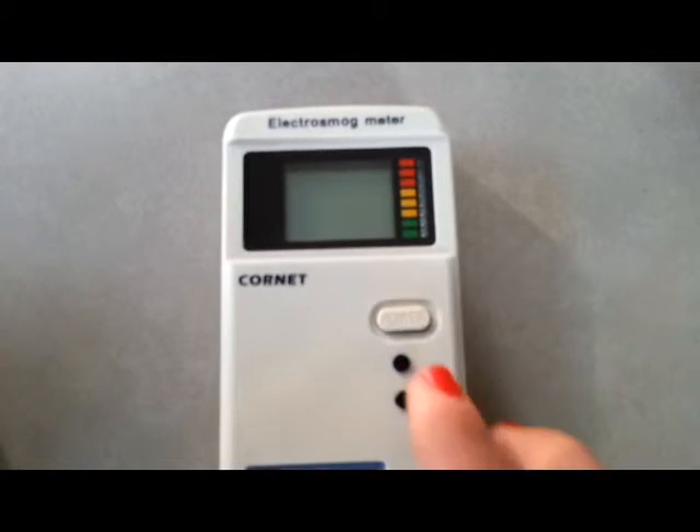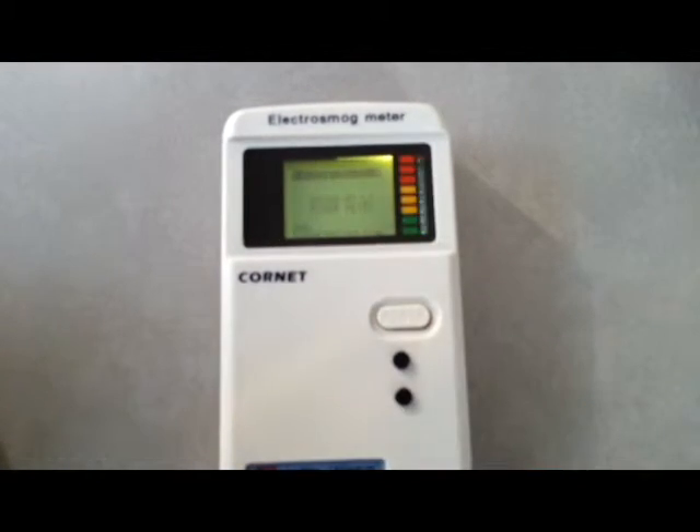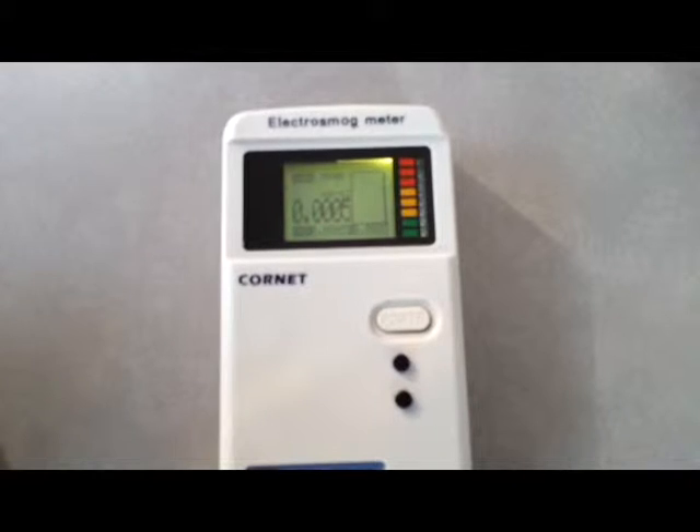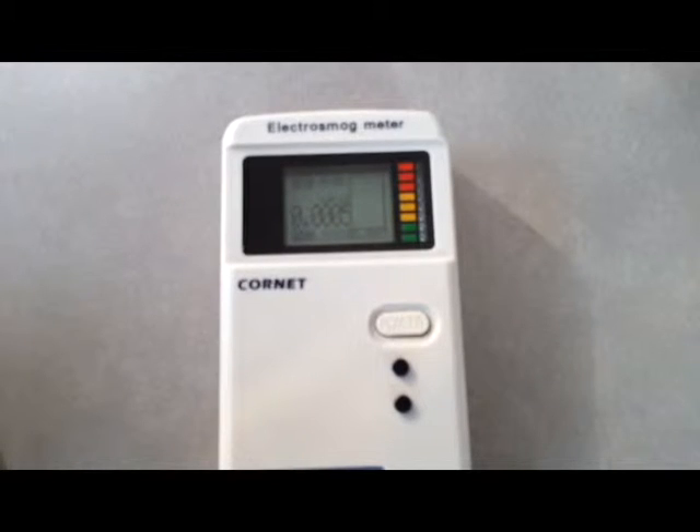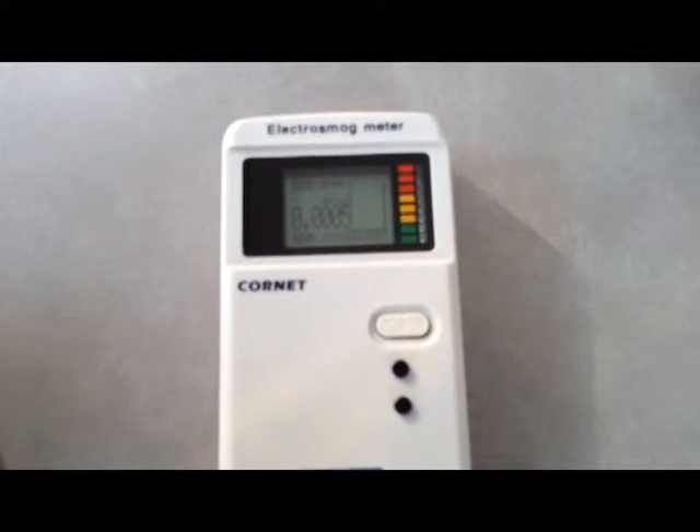Let's see how it works. Press the power button. The meter switches on in an RF meter mode. In the LCD display, the big digits give the current RF reading in milliwatts per square meter. The smaller digits underneath give the maximum reading in milliwatts per square meter since the meter has been switched on.